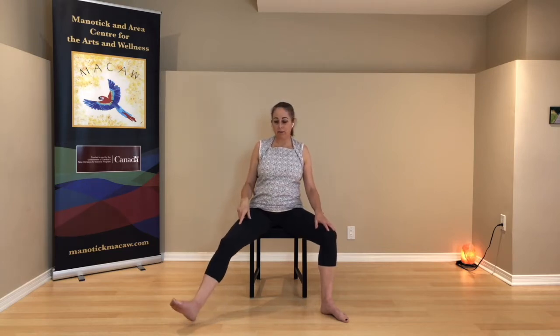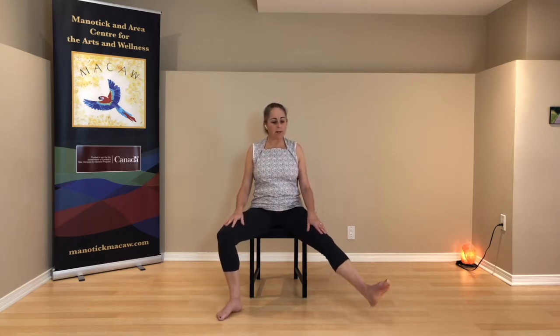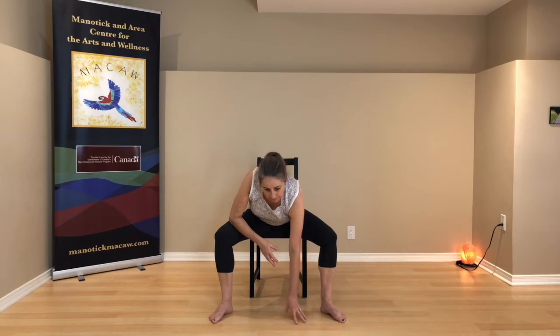Bring both legs wide now, both feet flat, spine tall, relax your shoulders. Take your left leg and straighten it — see if you can straighten it now. Heel could be down or heel can be up, top of the foot towards you. Then put the left foot down and do the same thing with the right leg, straighten the right leg wide. One more time each leg. Both feet flat on the floor, spine tall — we're going to come forward. You can keep hands on legs and just bring your upper body forward, or come down to elbows, or bring your hands to blocks or to the floor.